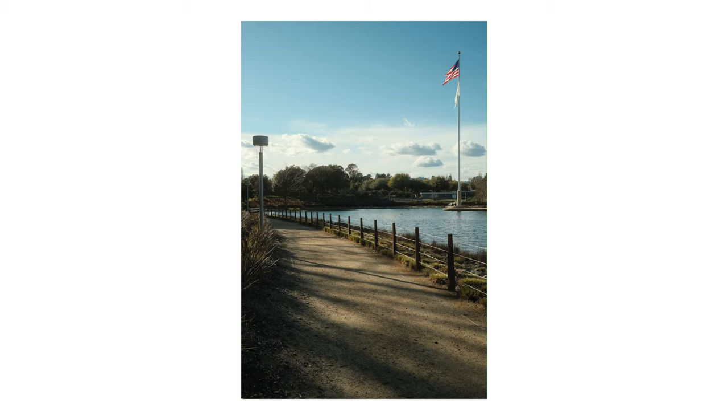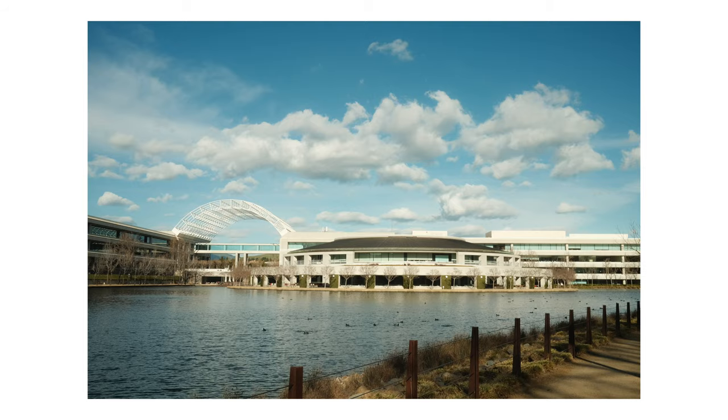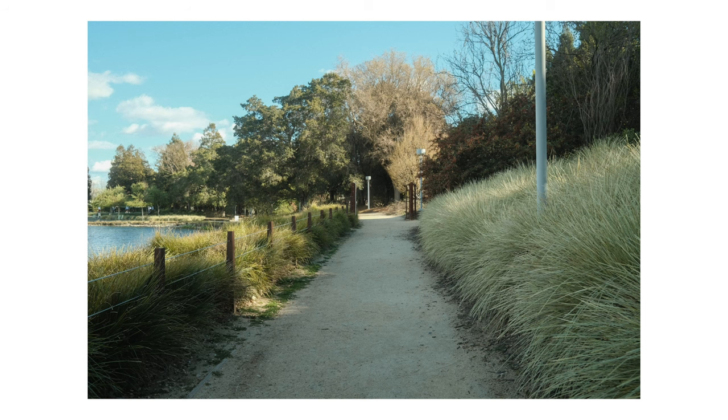Today's photos are kind of all over the place, so I'm sorry about that. I'll do my best to provide some context as we go along. I went for a walk around a lake and I brought my camera with me to try out this recipe.